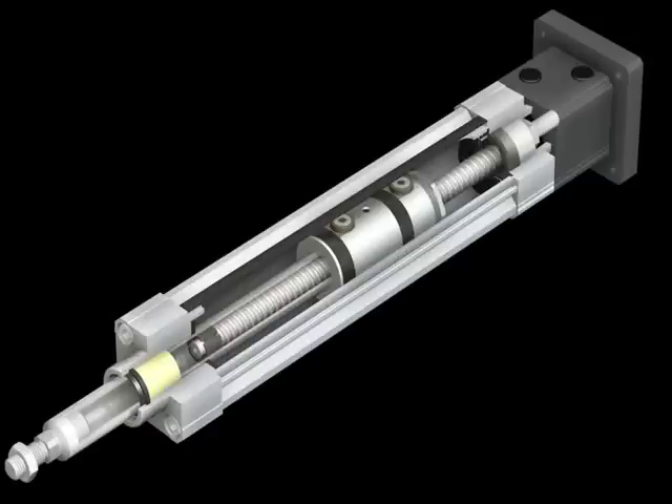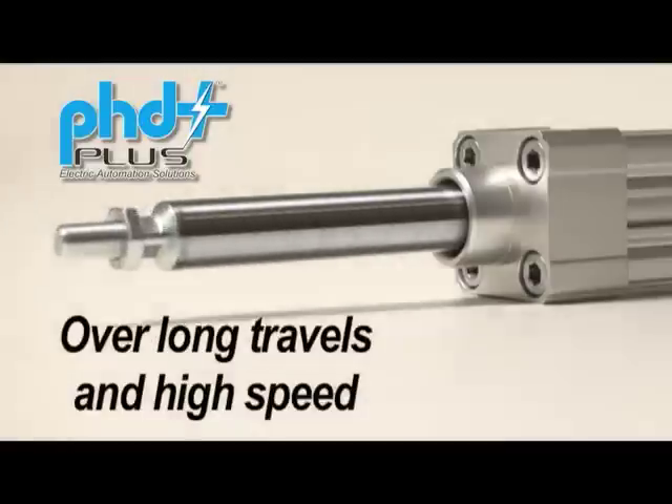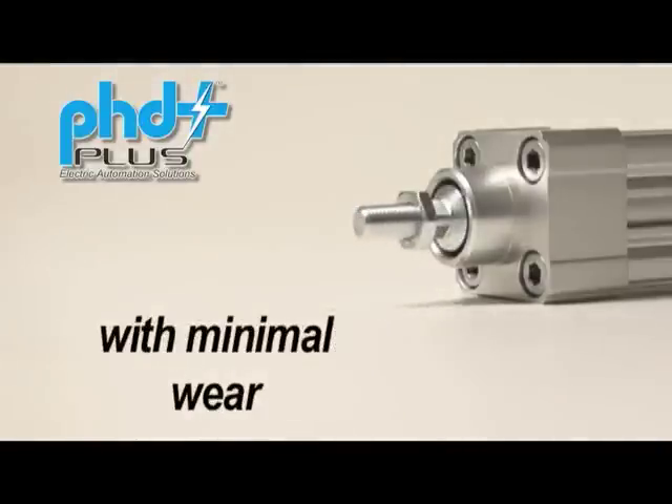The fully guided ball nut assembly is critical to the performance of this system. It delivers a sliding piston with dual wear bands, precision ball nut, and a dual ball bearing anti-rotation mechanism — all incorporated into a single element to provide low friction, optimum alignment, and stability over long travels and high speed with minimal wear.